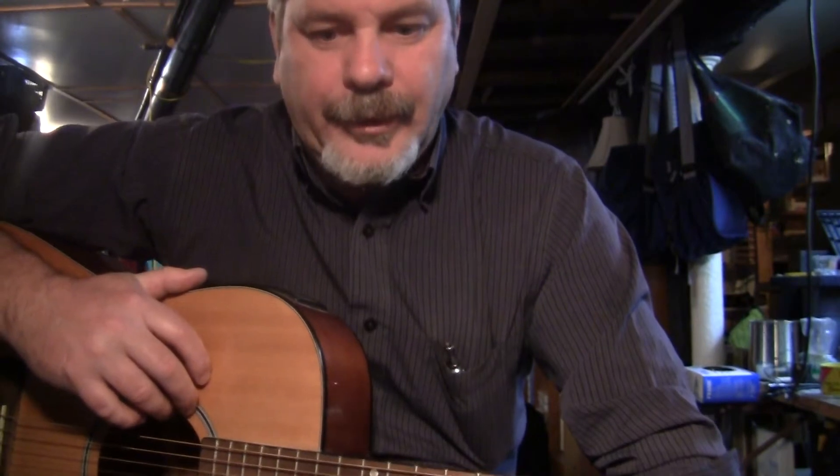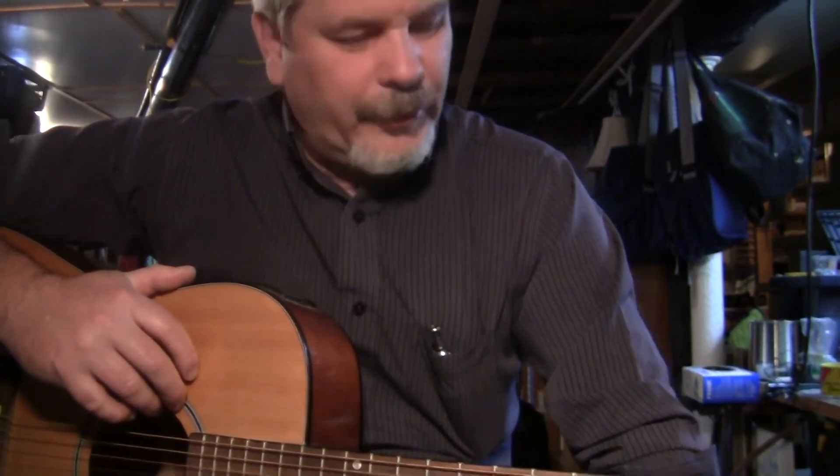I haven't played much in the last few years, but my oldest daughter is kind of getting into it for the first time and she's showing some serious talent, so I thought I should probably brush up, warm up, and augment her lessons.